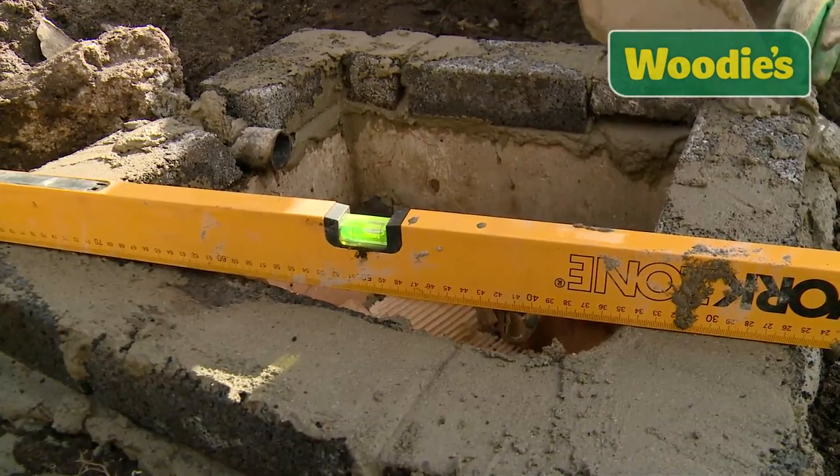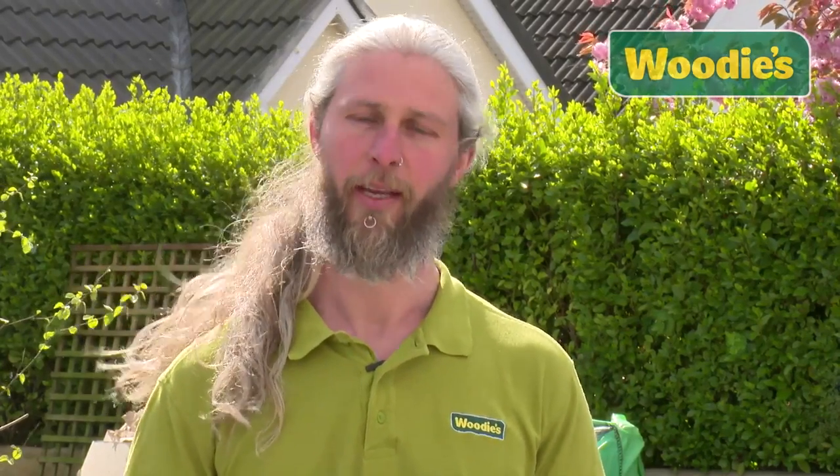Once you have all four corners concreted in, the next thing you do is use a spirit level. Level it both ways, making sure that it is plumb so when the lid sits on it, it stays level.